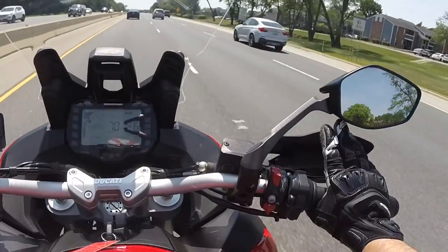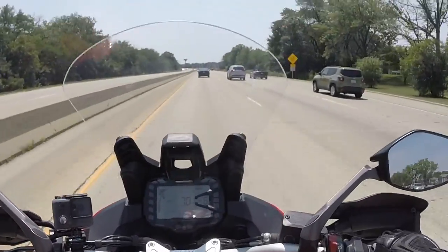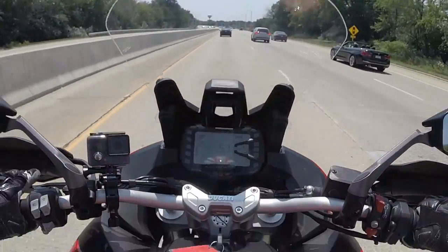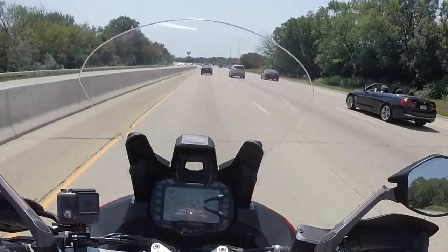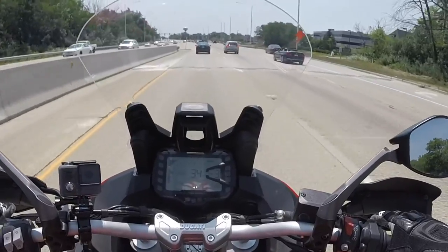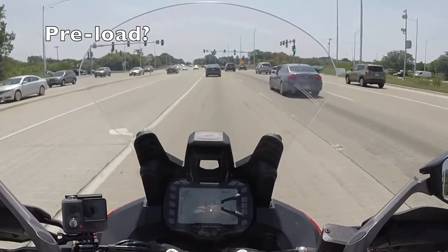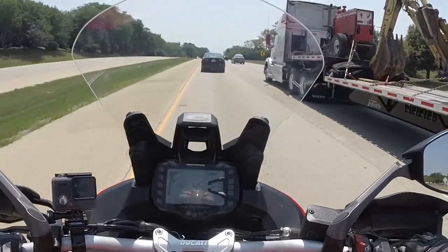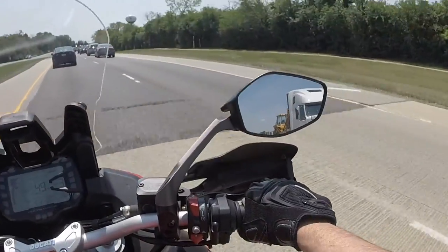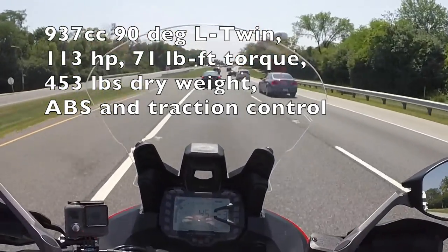This bike definitely needs cruise control — there's no reason for it not to have it. Right off the bat, what I would do is give this bike a Termi, cruise control, panniers, and tighten up the front fork compression — it's way too soft. But it still has that fantastic character, that V-twin grunt — L-twin to be technical about it.